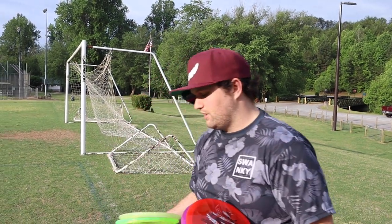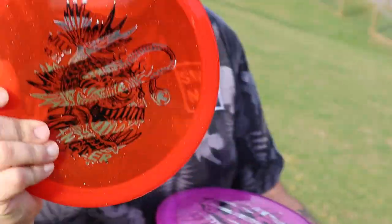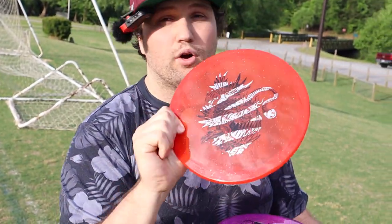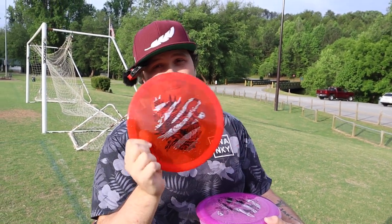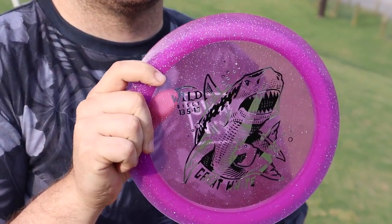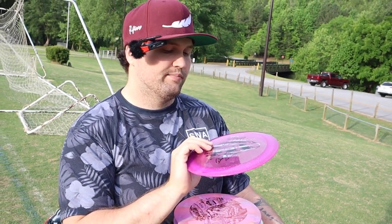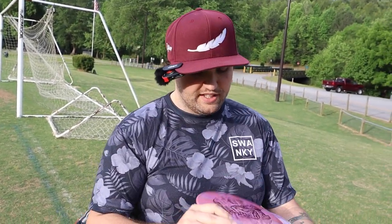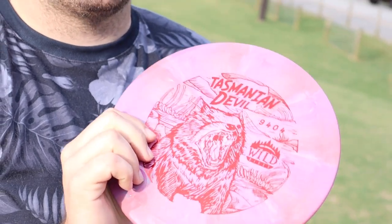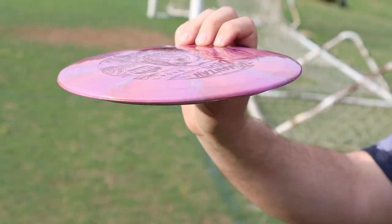First, this is the Angler — super sick, feels very much like Streamline plastic. We've got some metal flake overstable approach disc, 4-3-0-3. Love overstable approach discs. This is called the Great White, and it's a 13-speed — 13, 5, negative 1, 3 — so some beef there, it's a nuke. This one I'm very excited about — the Tasmanian Devil — oh that's sick. 9-4-0-4, firebird-esque, pretty flat.